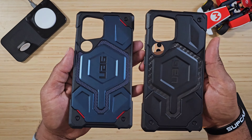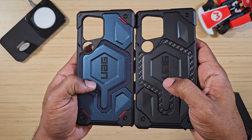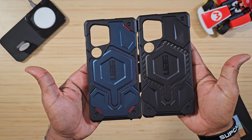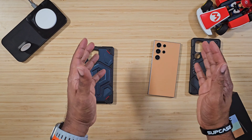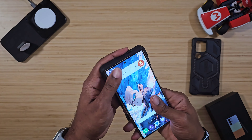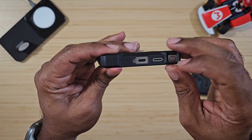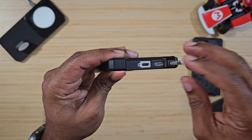You also get interwoven carbon fiber and interwoven kevlar in here — these are really, really protective cases. Down at the bottom everything matches up, and it's easy to get in and out for that S Pen — no problems there.